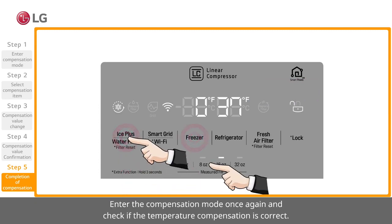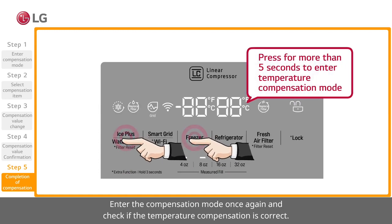Enter the compensation mode once again and check if the temperature compensation is correct.